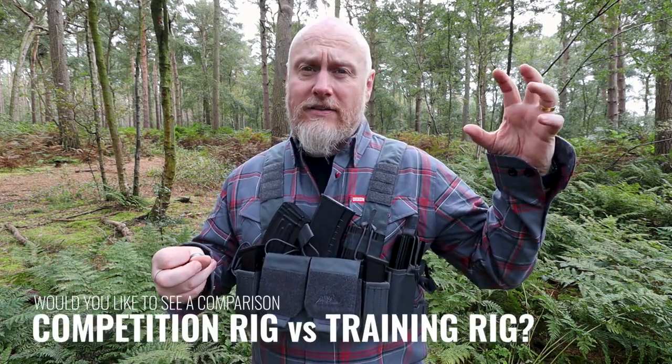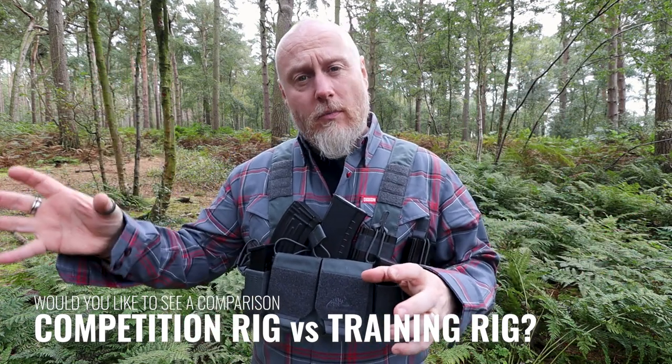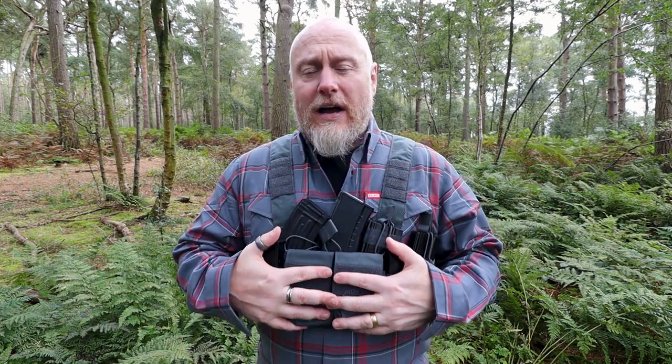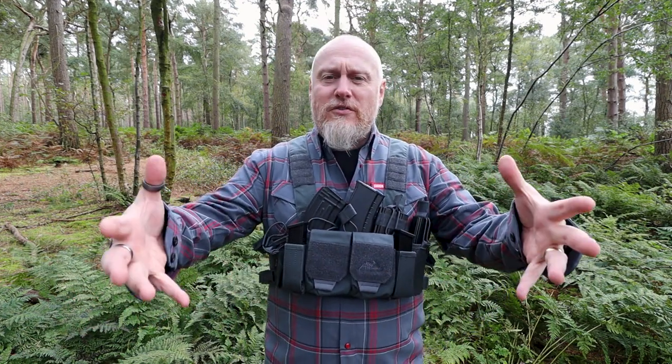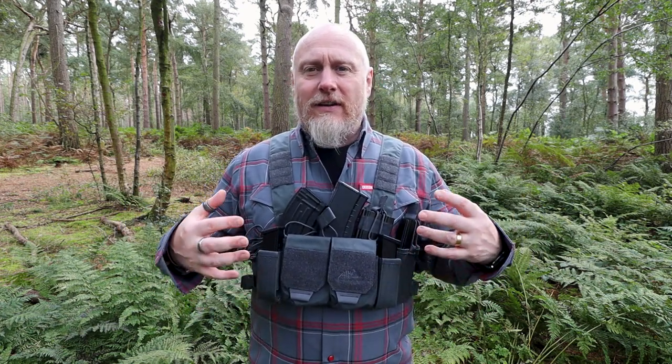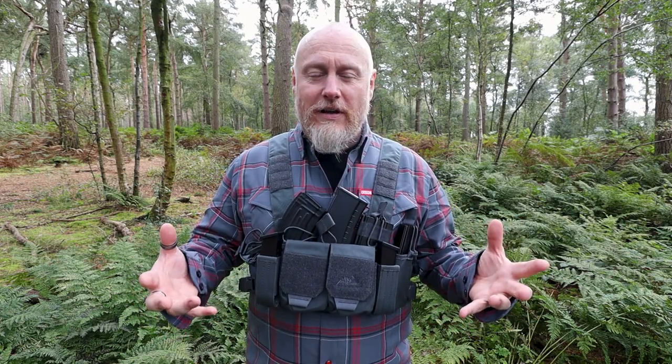There are some subtle differences between the two, and I guess really it's down to you to decide. If you enjoy this content, then I will do some that compares the training rig against the competition rig so that you can see them side by side. Today we're here to look at this, so let's just turn the camera around to get a better look at the Helicon Tech's competition rig.